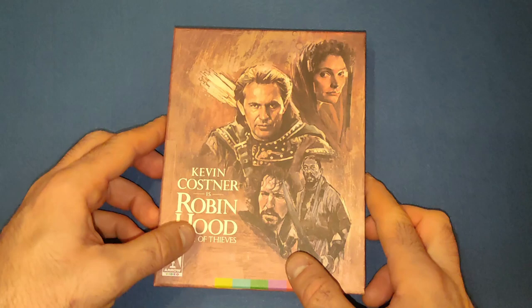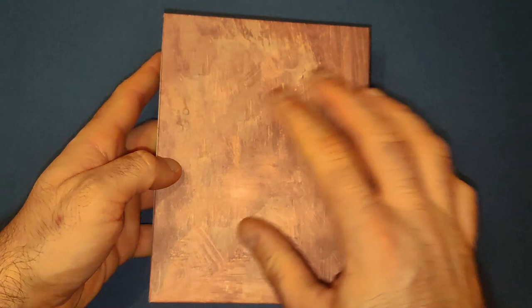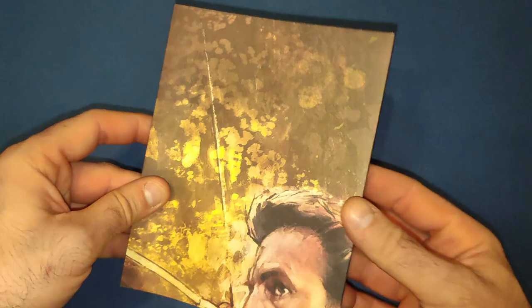It's beautiful artwork. There's the Arrow logo on there and other Arrow branding, and then on the spine there's 'Robin Hood Prince of Thieves' with a couple more logos. On the back it's just plain, which is a little bit disappointing - but it's a tiny nitpick. It is a beautiful outer cover with pretty good cardboard as well.